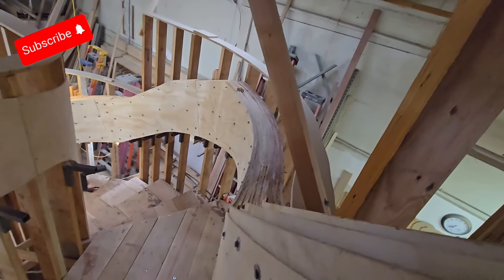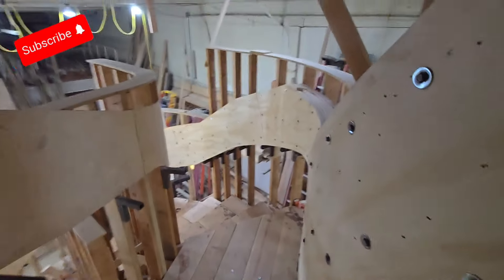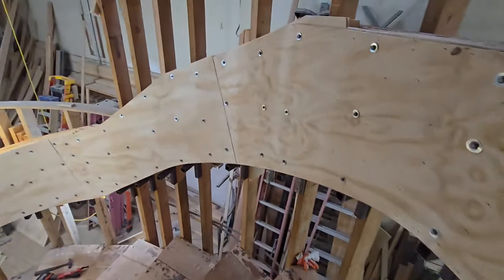There it is guys. You guys finished the outside stringer, 6 inches. This is a massive beast.